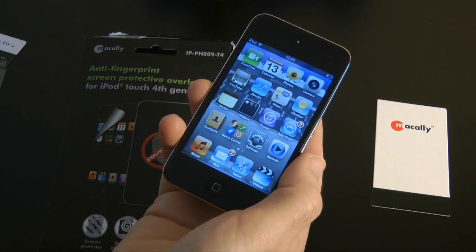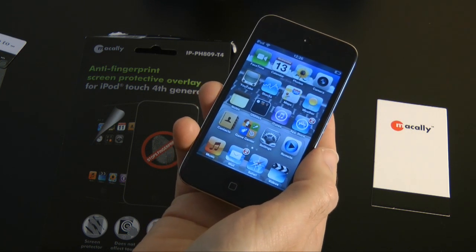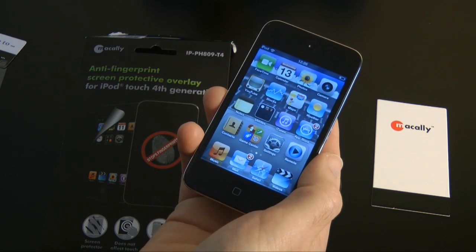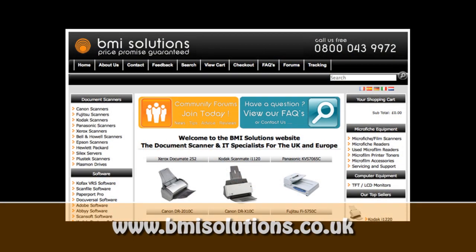Please subscribe to the Geekanoids channel so you don't miss out on any of my future reviews. If you want to get my regular updates then follow me on Twitter at Geekanoids. This video review is sponsored by BMI Solutions, the largest reseller of document scanners within the UK, with a price promise guarantee.